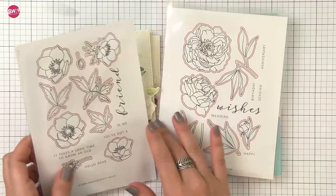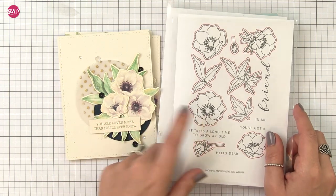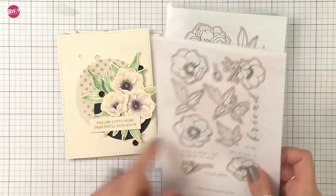So this is the Modern Peonies and the Modern Anemones. Today we're going to be focusing more on the anemones and I'm going to show you how I watercolor in this style, and I'm going to show you in two colors.